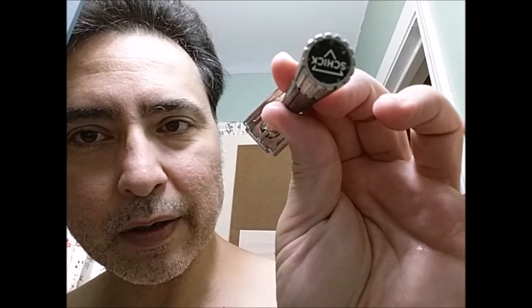The razor is going to be a Schick Krona, and today I put in a blade that I know works well for me, which is the Gillette Silver Blue. This is a brand new blade. And post-shave, I'll go with my standard, the Thayer's Lemon.